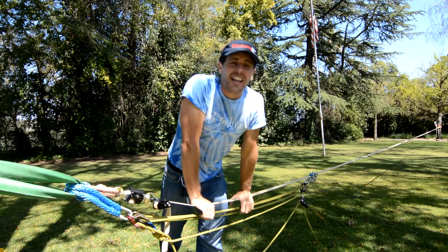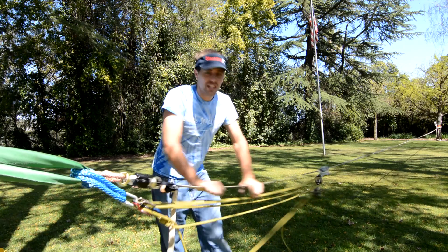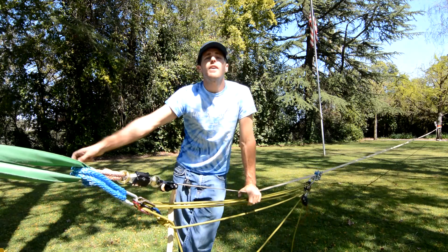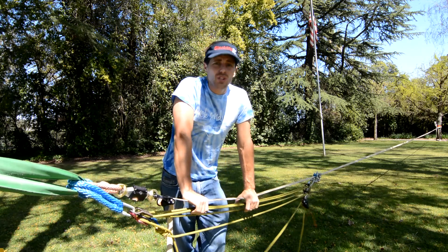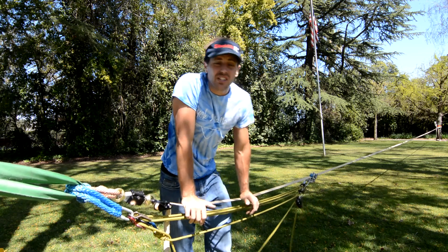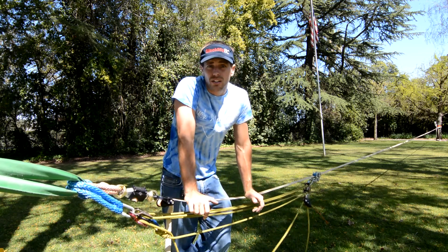Hi, I'm Ryan Jinx and welcome to my slack playground. This is some Spider Silk webbing, and we're also going to test Feather Pro to see which line gives us the most tension and how much tension you need to long line in a park.